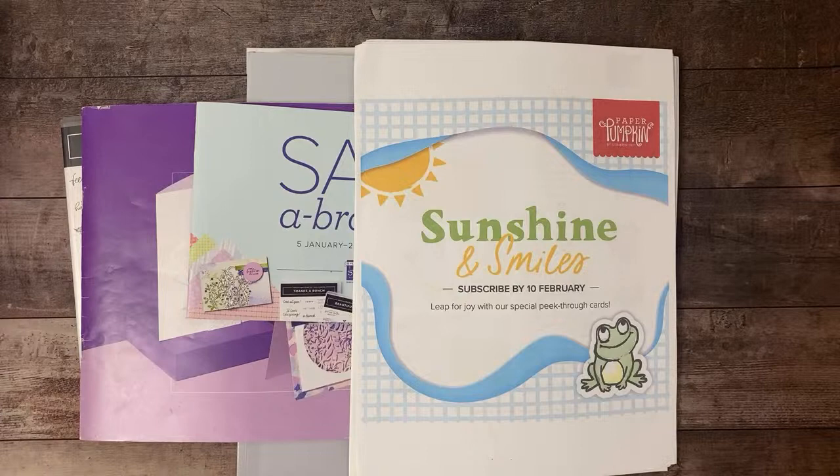I thought it was a perfect one to do for this stamp set because the flowers kind of look like they could vine, and lattice is always used well with that. Let me go ahead and start some announcements and hopefully people will start popping in as we go.